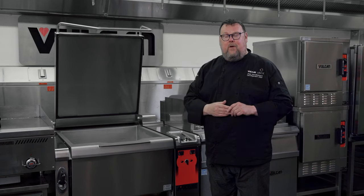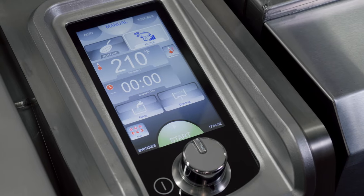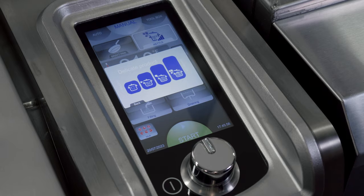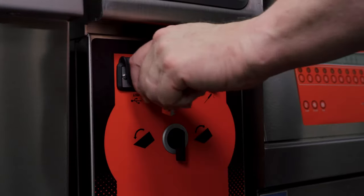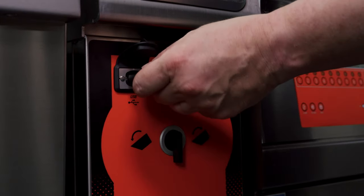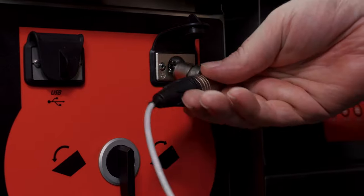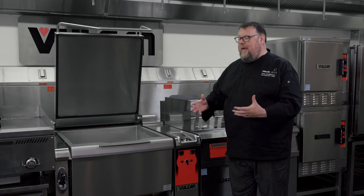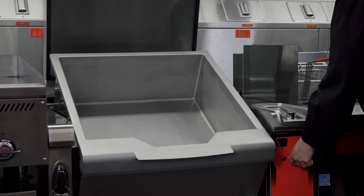Each zone can have its own timer. There is also a very large and easy-to-read touchscreen. It does have a control input knob for dialing in exactly the precise temperature that I want. Below that, it has a USB port for easily transferring recipes from one Pressy Pan to another. It also has a probe attachment so that I can cook with a temperature probe if my recipe is designed to cook by temperature. Below that, I've got my switch to tilt, raise, or lower the pan.